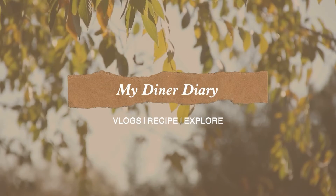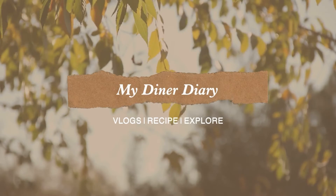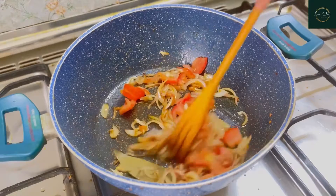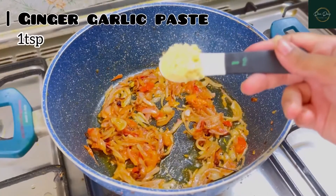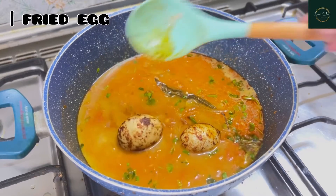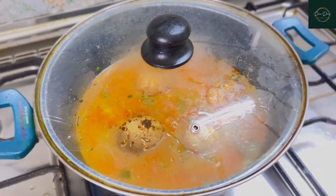Hey guys, assalamu alaikum, welcome to my diner daddy. Today we are going to make an interesting recipe which is an egg pulao. Let's make it. For this I'm taking about two tablespoons of vegetable oil.